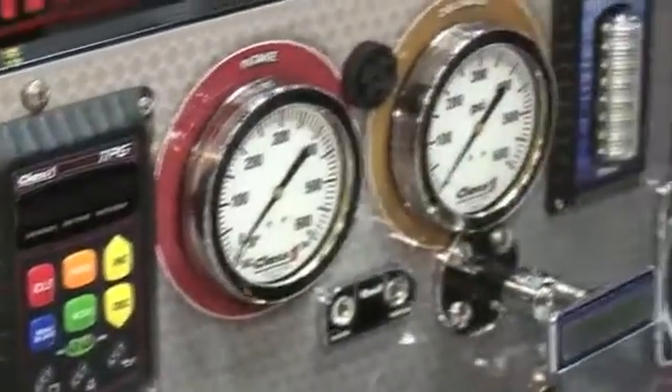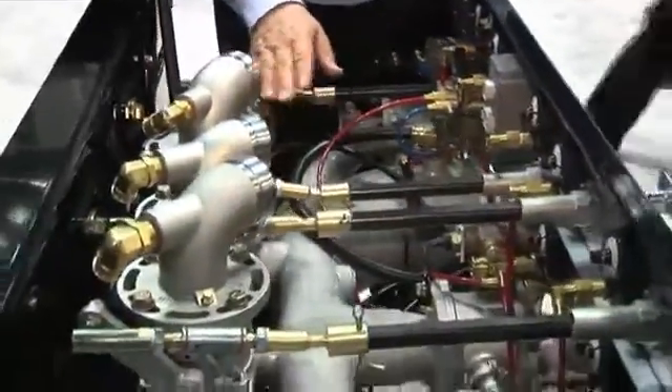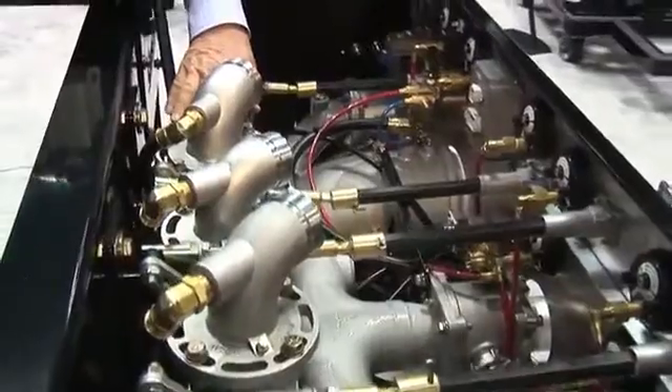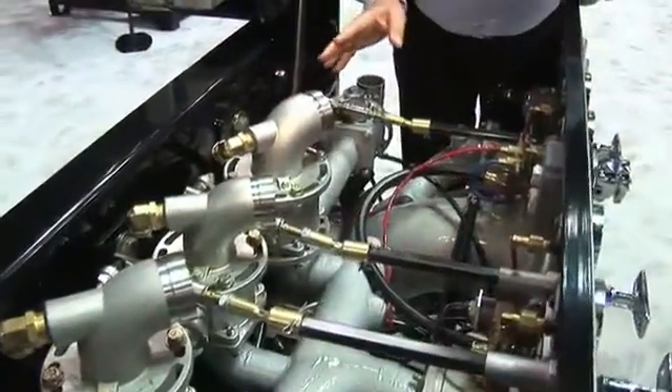If you look inside here, all of our plumbing is stainless steel plumbing. We've got our valves — they're all stainless steel valves. These are the Class One valves, which we've had very good luck with. Nice setup the way it's all arranged.